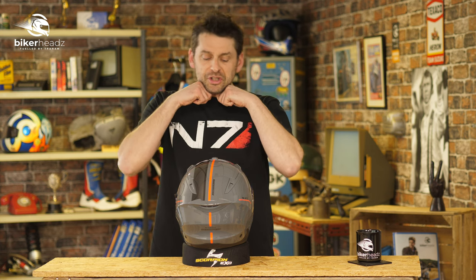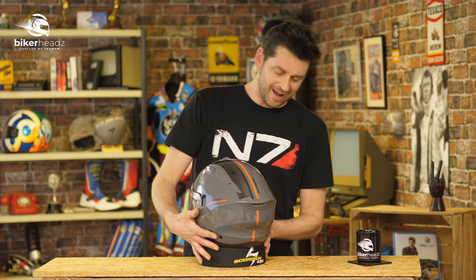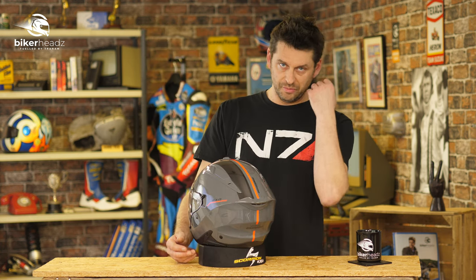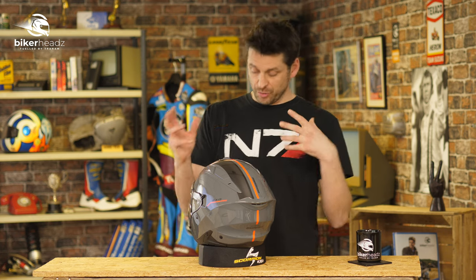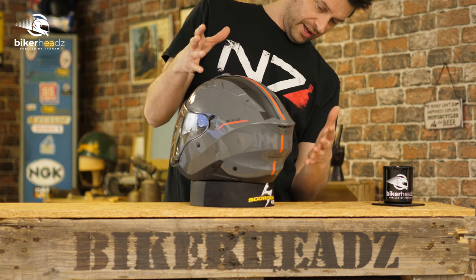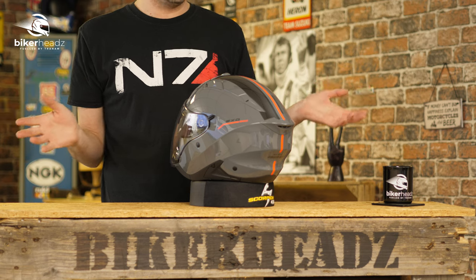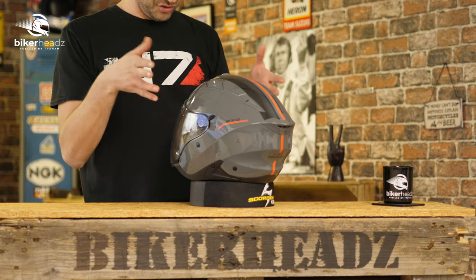Available in extra small to 2XL, this helmet actually adheres to the incoming ECE 22.06 European regulations for 2024 which are being applied to helmets. Like with some of their other helmets, Scorpion have just decided not to stretch out the product line and do it now, which is great. It also comes with a five year warranty.